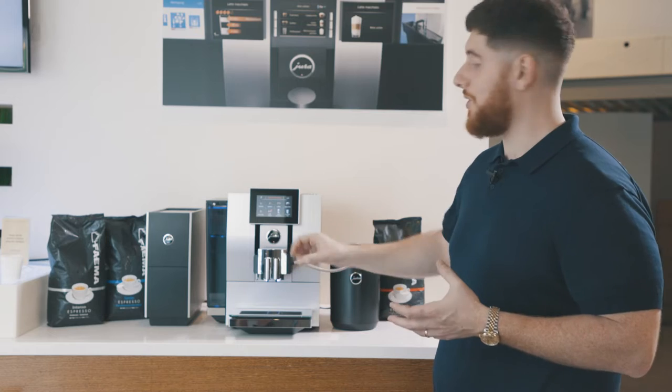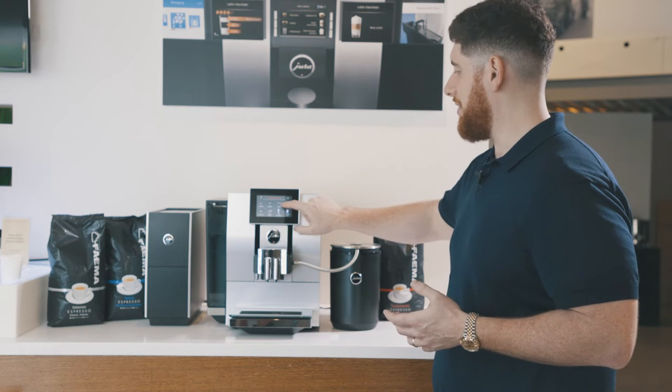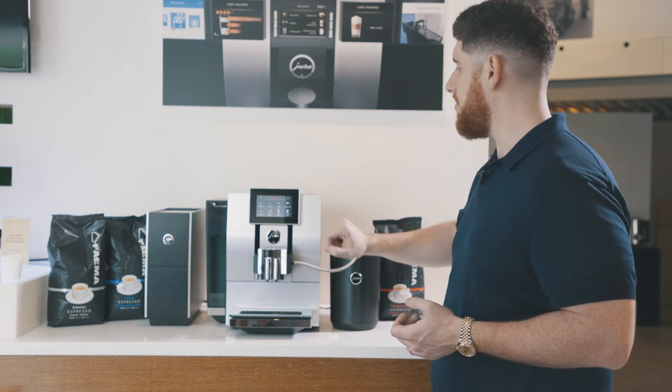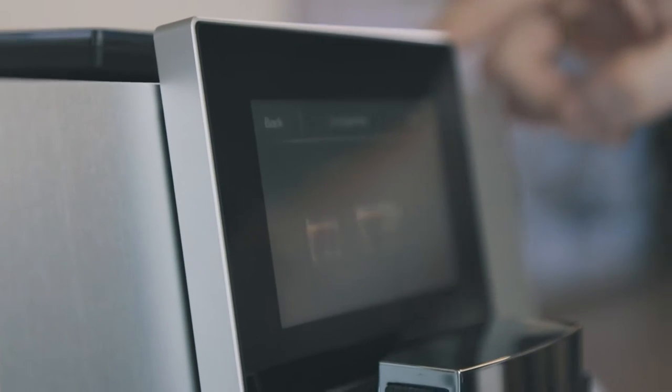Another thing you'll also notice is this beautiful touch display. They've actually given us two ways to use it. You can simply click your options and go through your menu, or you can use this really nice dial hidden to the right here to find different beverages.